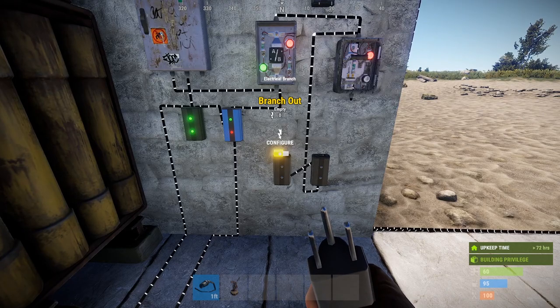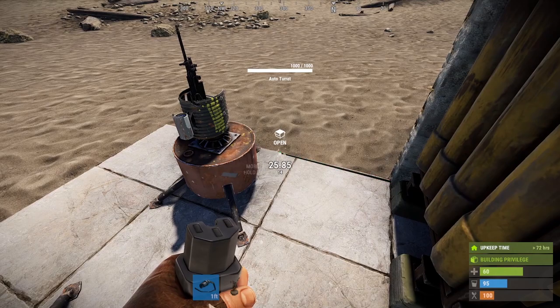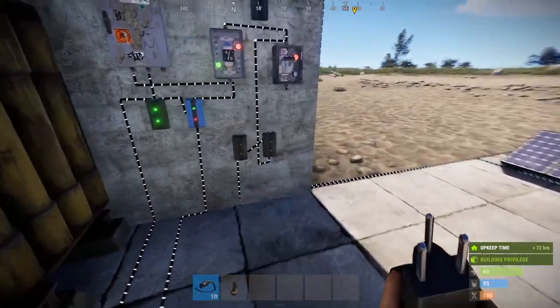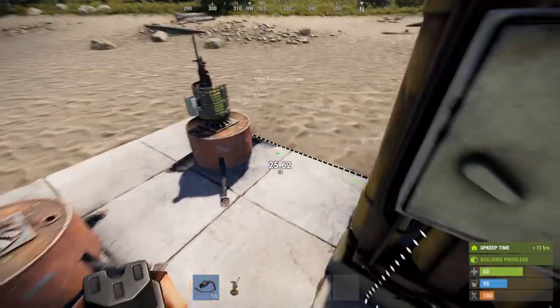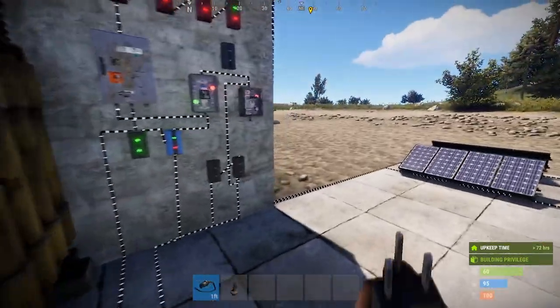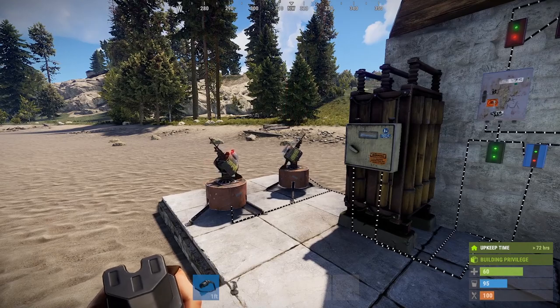Let's hook that up. I'm going to branch off 10, run you over to my first turret. Branch off my second. Turn you on. There we go.